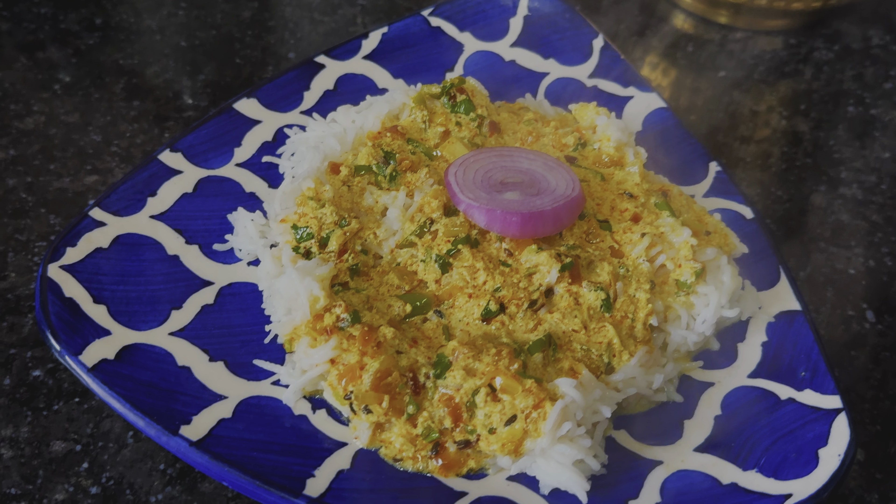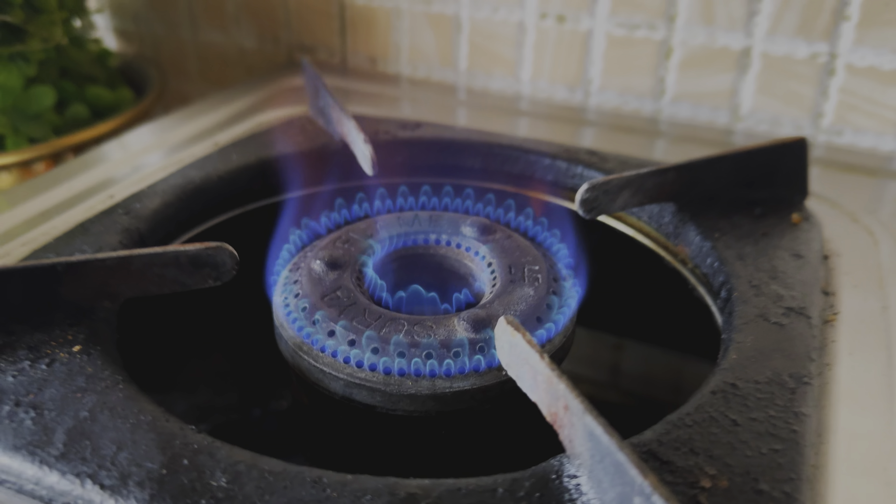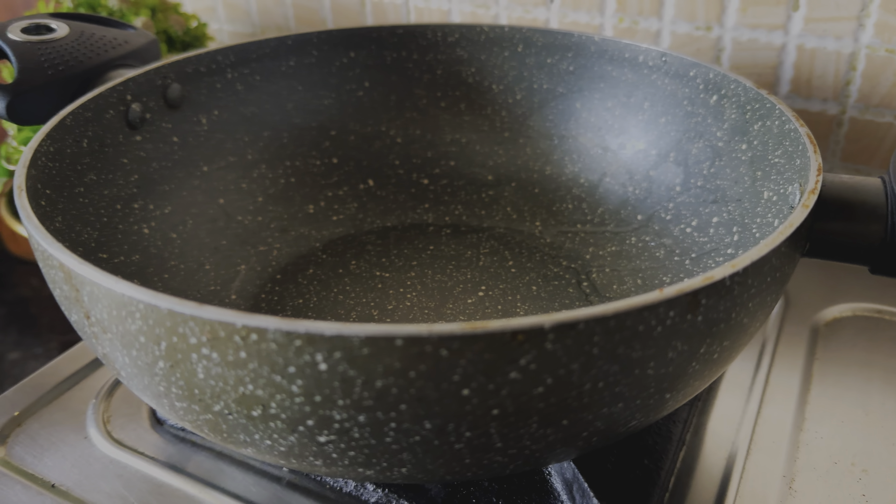Hello, Namaste! Welcome, welcome! Today we will make our first recipe on my channel, which is Dahi Tadka.